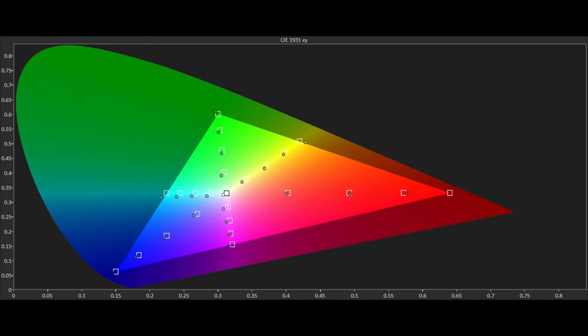Moving to the Rec. 709 HD colour gamut, the slight blue push seen in the grayscale has moved some saturation points slightly towards blue. The majority of saturation points from 75% and below are mostly in place with some small variants in hue in magenta and cyan. Delta E errors are under 2, which is well below the visible threshold, meaning errors here are mostly invisible to the vast majority of viewers. This is impressive accuracy out of the box on a retail consumer TV.